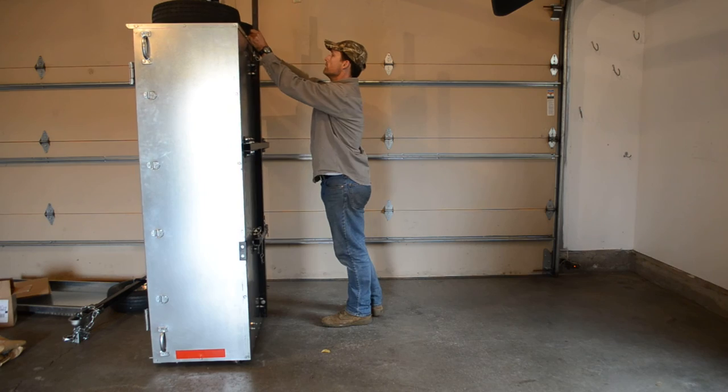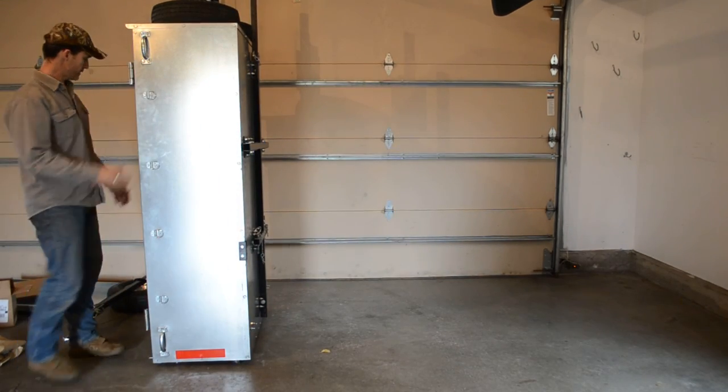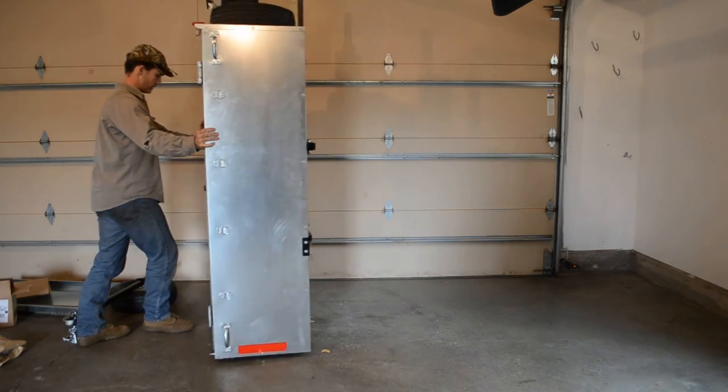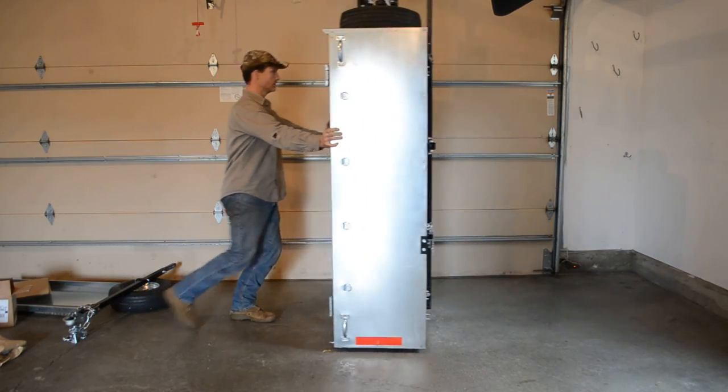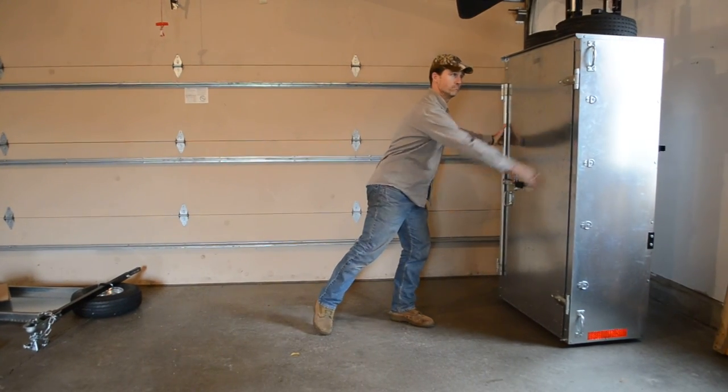Set it up there snugged up by the other one. Now it's time to move it right into position in your garage, caster wheels underneath. Oops.